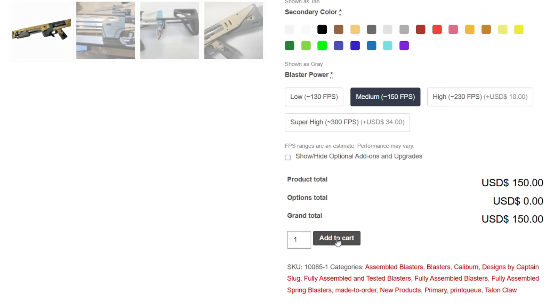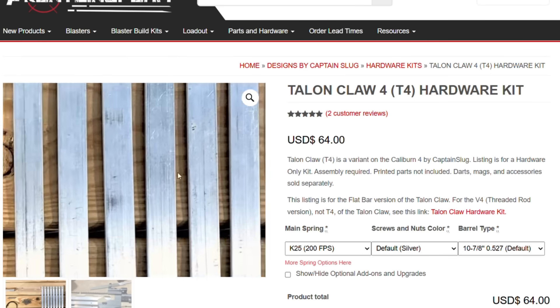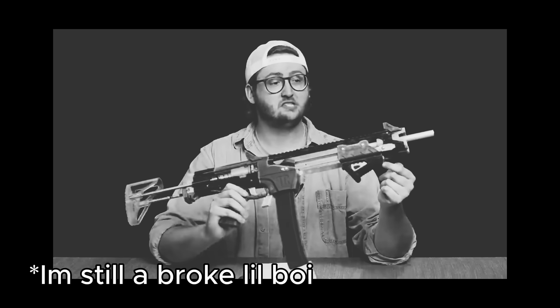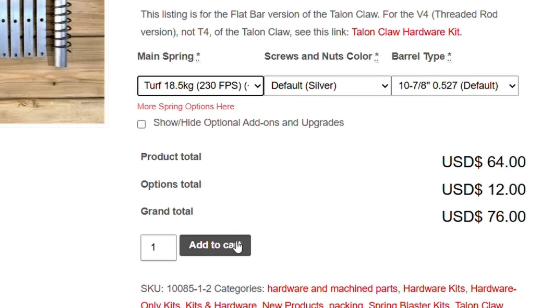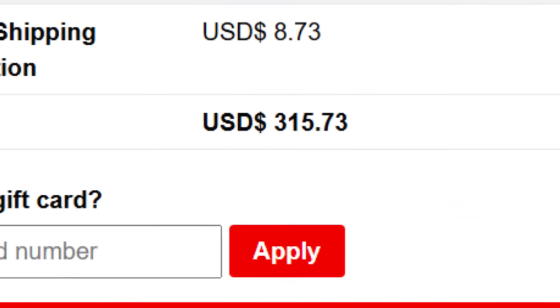So I went ahead to buy some guns, and then remembered they offer hardware-only kits — springs, screws, all that stuff — so you can 3D print the rest of the blaster from home for maximum customization. I figured this was the best option for me because it's considerably cheaper, and I need to 3D print something. I ordered one Talonclaw hardware kit and five Zinc 2.0 hardware kits, which came out to be only $315.